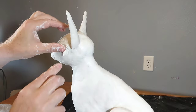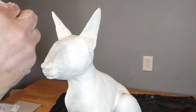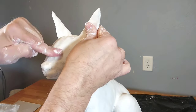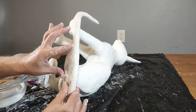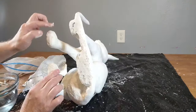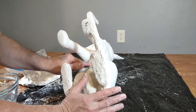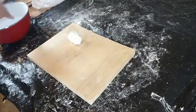I decided to use the Sculpey air-dry clay instead of covering it with the drywall compound like I usually do. I wanted this to be nice and smooth — as smooth as I can possibly get it — and I don't think that was going to happen with just using the drywall compound. So I'm getting it all covered with the Sculpey air-dry clay down here on the bottom, and I do the bottom of the feet.